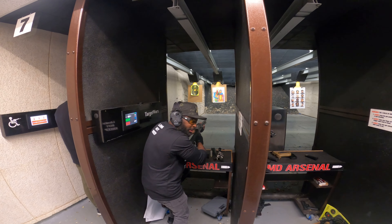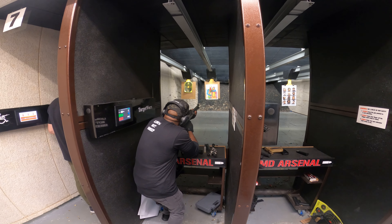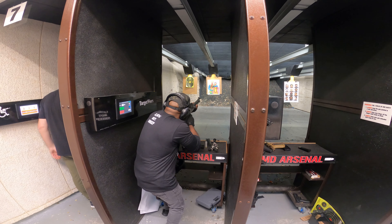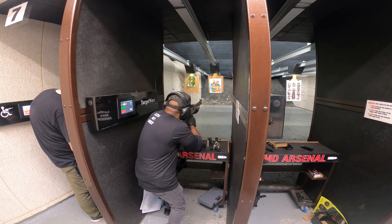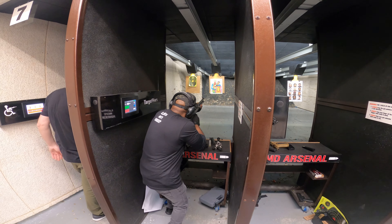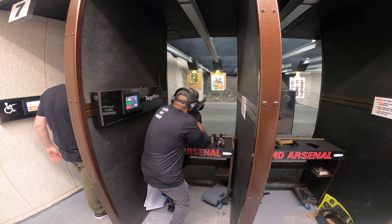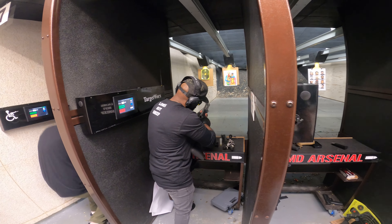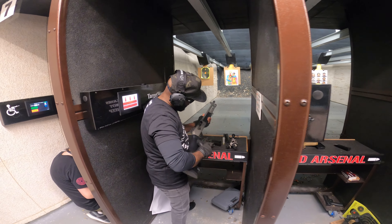Alright, gotta get that stance. I'm gonna take your tail off. That's it. Nice, oh my gosh. We are cleared.